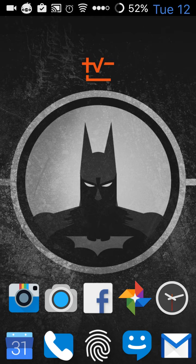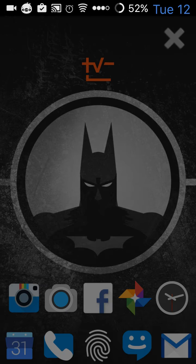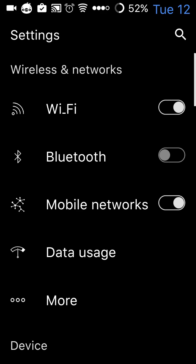That's all I wanted to do — I just wanted to show you the ROM in action and some of the cool features. The gesture anywhere is really good, I really love it. It's really quick as you can see.